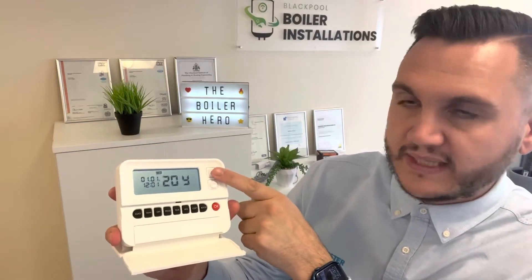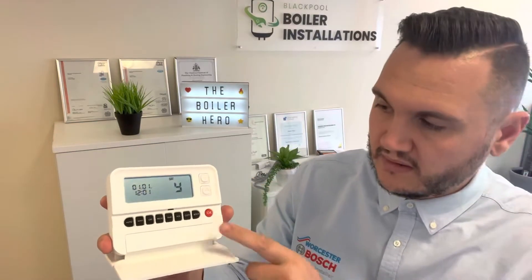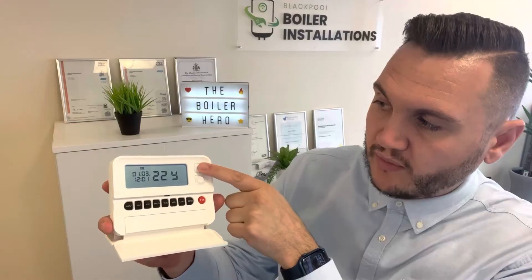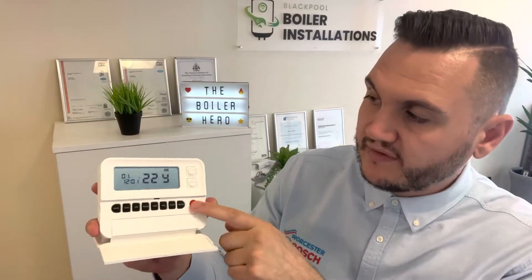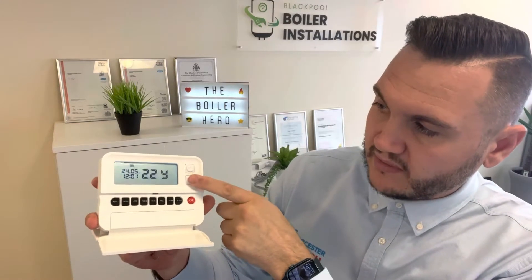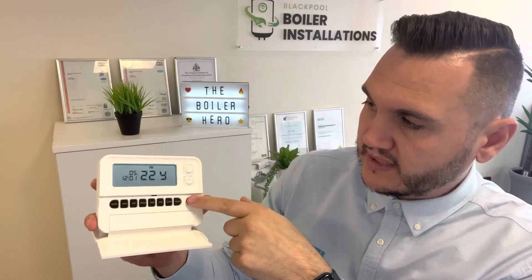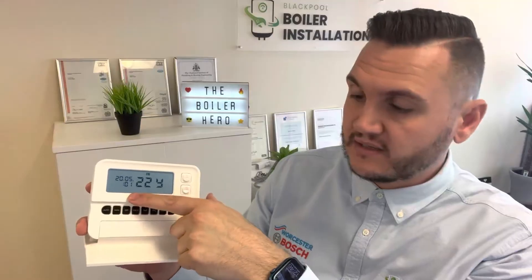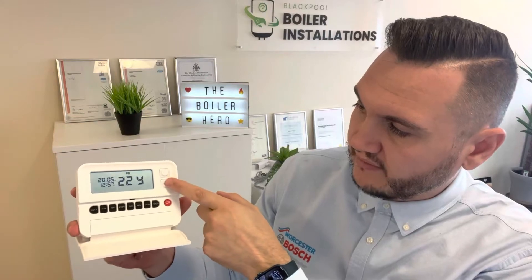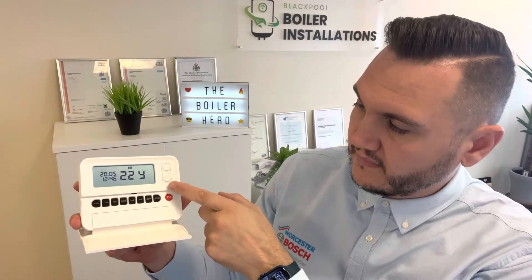All we have to do is press the time button — it flashes the year, showing 2019, so we go up to 2022 and press okay. Now the month is flashing, so we can go all the way up to 12. We're in May so number five — press okay. Now the date: we're on the 20th, so we press up and down to get to 20, press okay. Now the time is flashing — it's 12:46, so 12, okay, 46. And that's it, that's all you have to do to set the time.